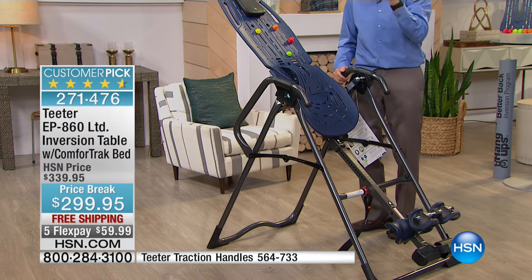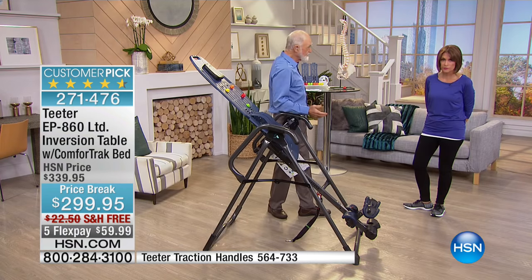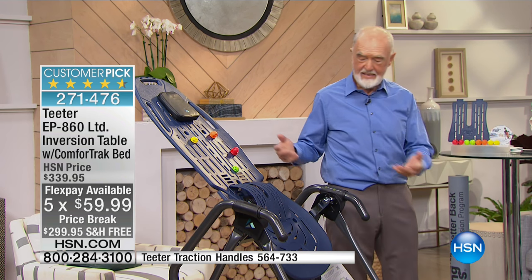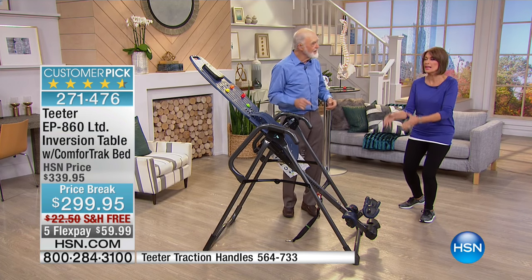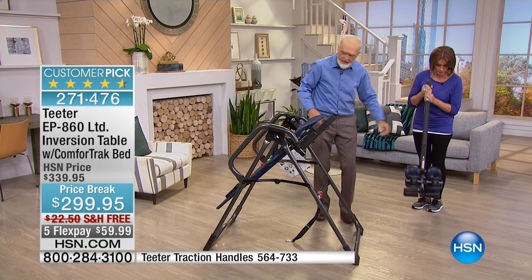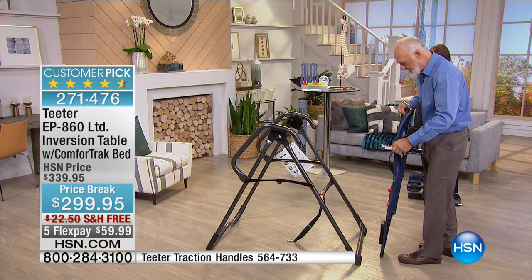One of the things I absolutely love is that this table comes 85% assembled. It comes to your front door in three big pieces: the bed — fully assembled — the A-frame — fully assembled — and the main shaft. The lumbar bridge, acupressure nodes, and hinges aren't on yet, but those go on easily. The handles — a $70 upgrade — require just three screws and a bolt. You'll spend more time getting it out of the box than assembling it.